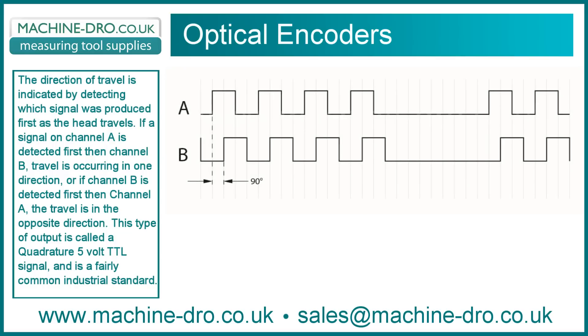The direction of travel is indicated by detecting which signal was produced first as the head travels. If a signal on channel A is detected first, then channel B, travel is occurring in one direction. Or if channel B is detected first, then channel A, the travel is in the opposite direction.